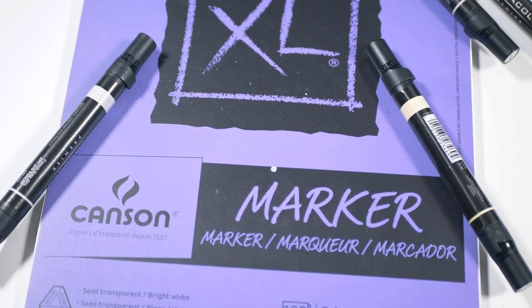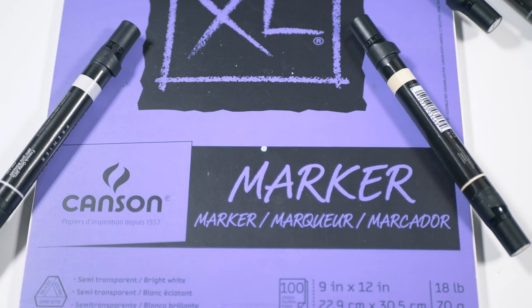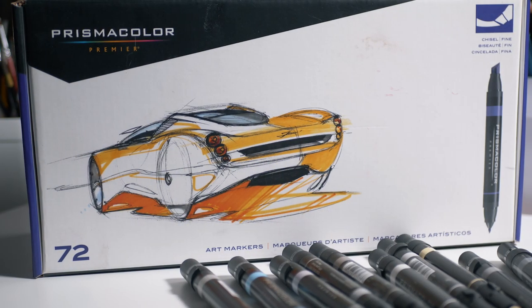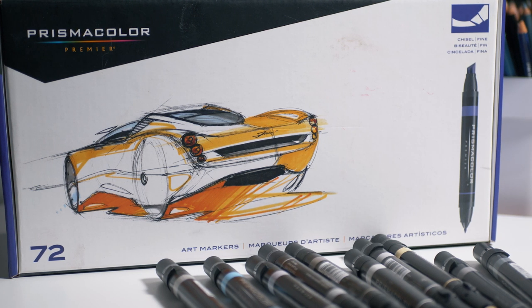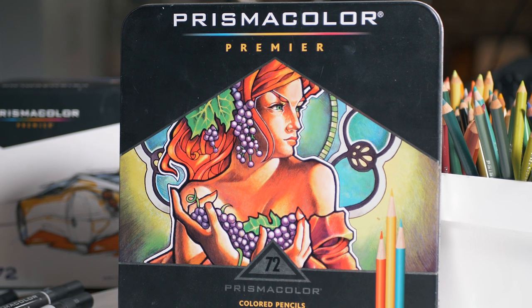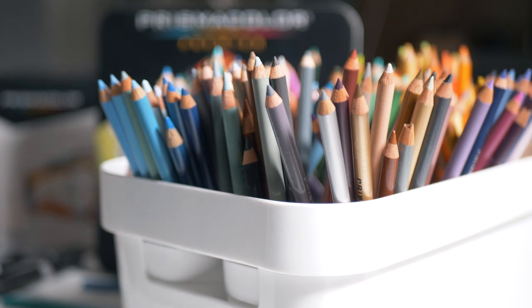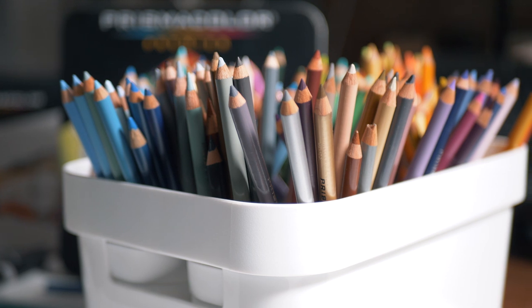In this lesson, we'll be working on Canson marker paper. This paper is specifically designed for marker applications, but it can also accept colored pencil applications. I'll be using Prismacolor alcohol-based markers for this drawing. It's important that you use alcohol-based markers — water-based markers are not going to behave the same way. For the details over the top of the alcohol-based marker applications, I'll be using Prismacolor Premier colored pencils. These soft, wax-based colored pencils are excellent for creating solid applications of color and they're excellent for layering as well.